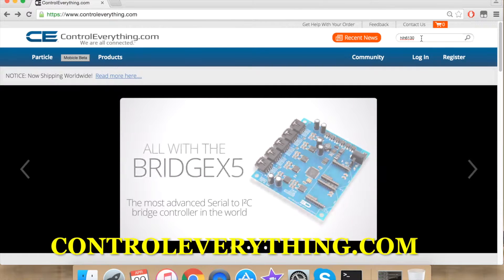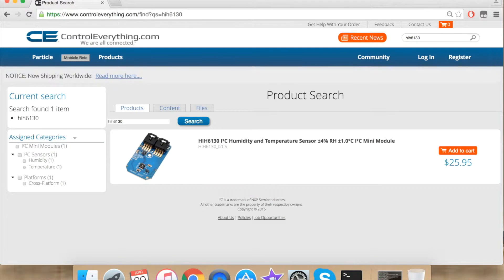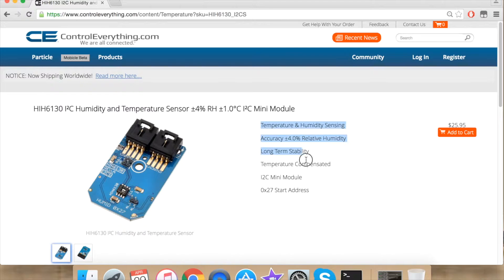First go to controleverything.com and search for HIH6130. HIH6130 is a humidity and temperature sensor. Click the subsequent link that follows. These are some of its features.